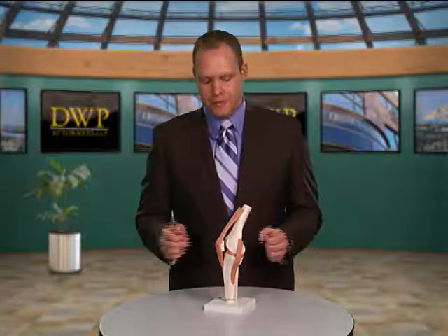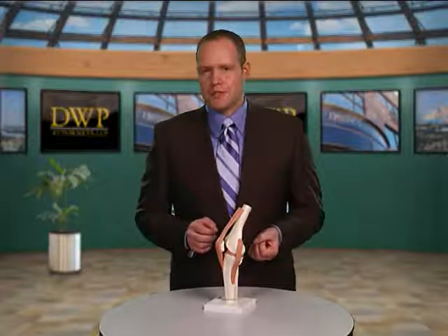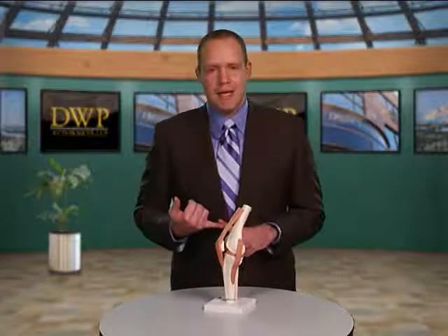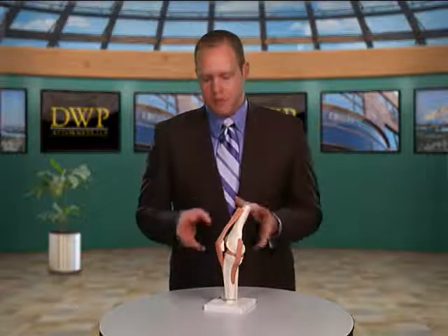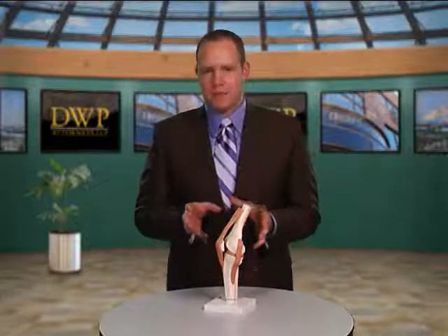The only way to actually confirm that the pain you're having is from a plica is to go in arthroscopically with a camera and look at it firsthand. That requires surgery. Doctors are rarely quick to go straight to surgery — they try to address the symptoms with medication, with physical therapy, maybe with injections to see if they can get the pain under control. But ultimately, if the pain is bad enough, they may have to do the surgery.